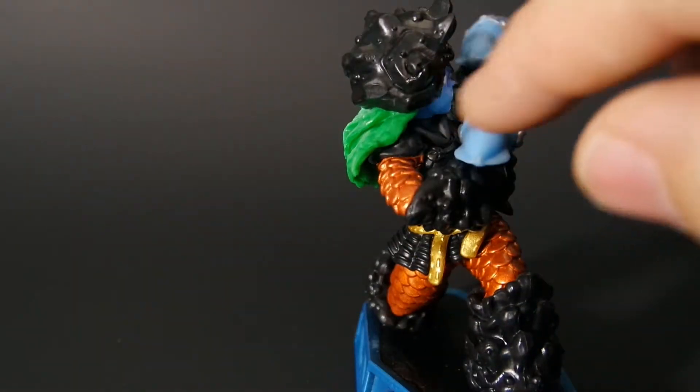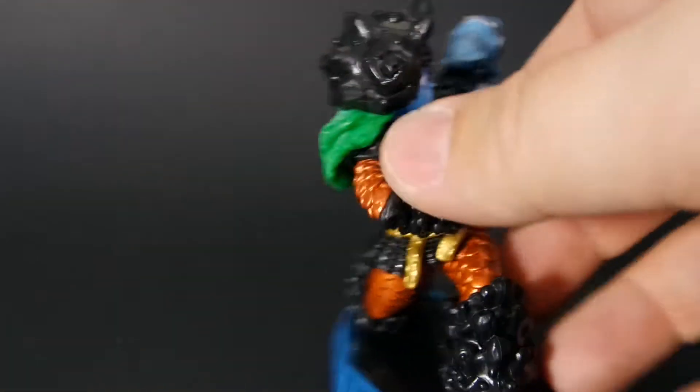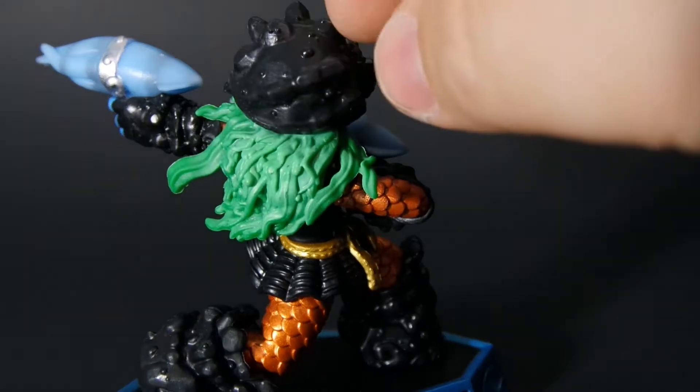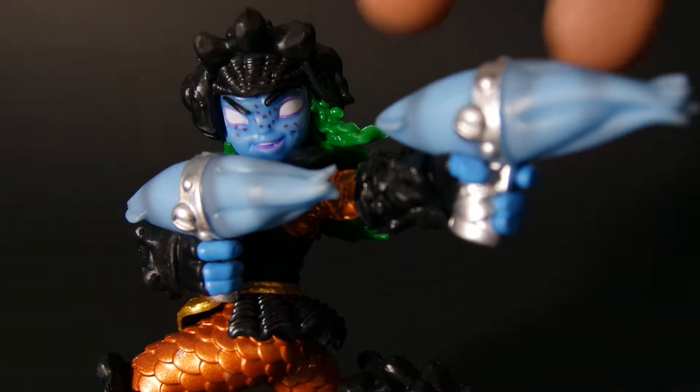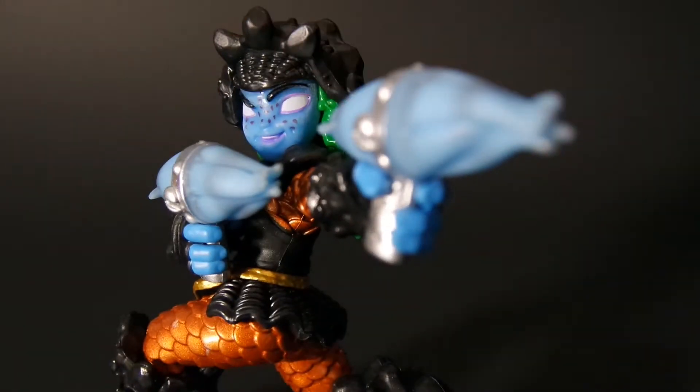Her helmet also has the nautilus on it. And it's almost like a hermit crab's head. And then if you look closely at her face — she's got these cool purple freckles and a blue face. I think she just looks pretty darn cool.